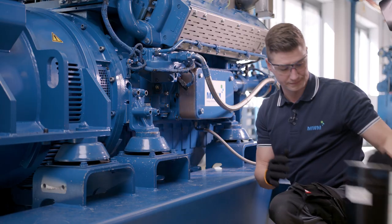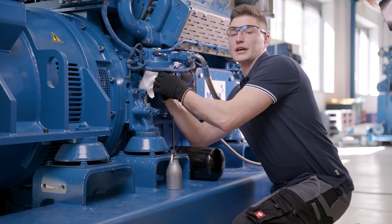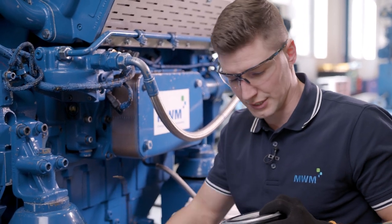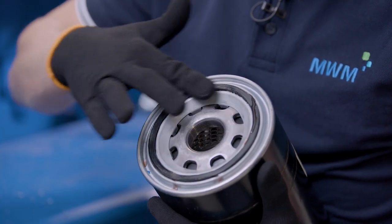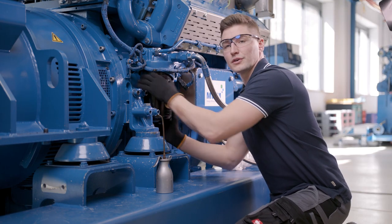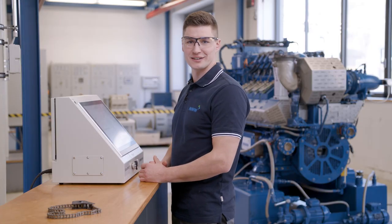The lube oil filter has been removed. Before we install the new filter, the seal surface up in the housing needs to be cleaned. Then some lube oil needs to be applied to the seal surface of the new filter. We distribute it evenly and then screw the filter back in. When the filter touches the seal surface up in the housing, we can securely tighten it by hand — this is sufficient to keep the filter in place. The lube oil filter has been replaced.